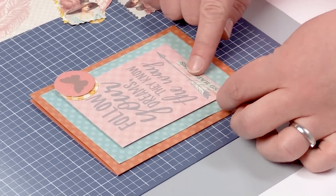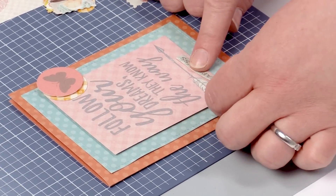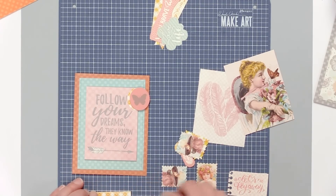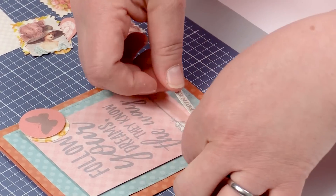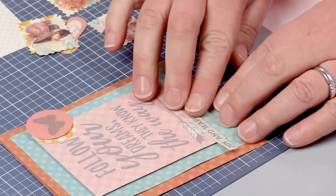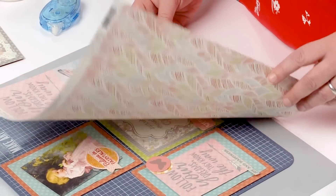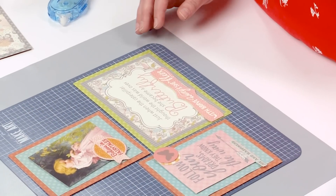For this little sentiment, if I'm going to have it hanging over, I just won't adhere that last little bit. Make sure that all sticks — and there's your card! Our cut-apart papers are really good for pocket page scrapbooking, for traditional scrapbooking, for smaller sizes, as well as card making.